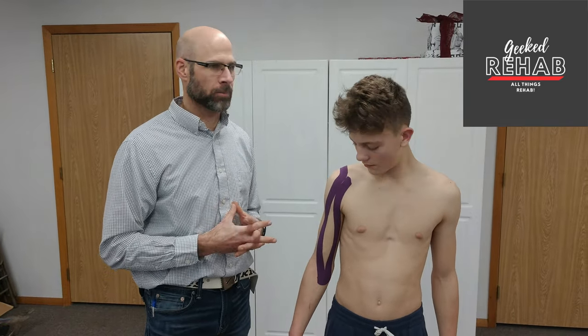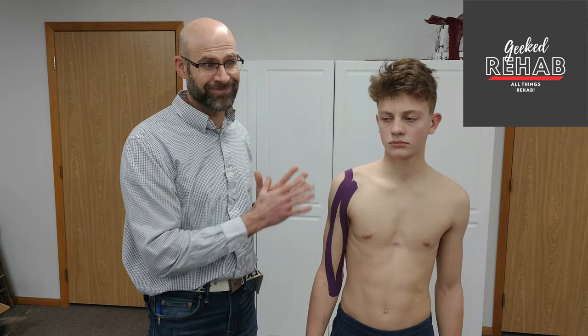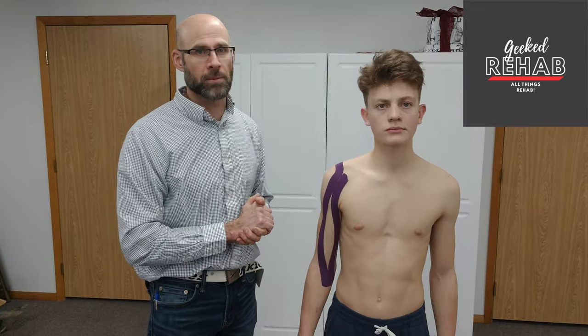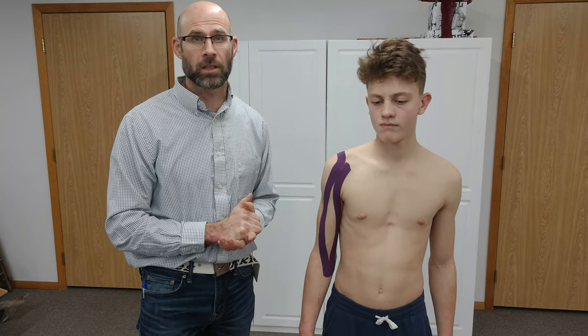We got some feedback on a requested taping job for a massive rotator cuff tear. Unfortunately, tape is great and it works miracles, but it's not going to heal a massive tear. But this tape job may benefit you, may give you a little more function and some relief from the problems that you're having with the massive rotator cuff tear until you're able to get that surgically repaired.